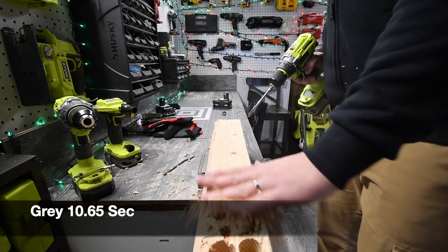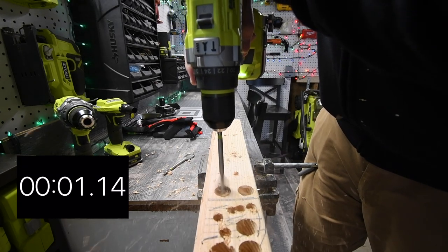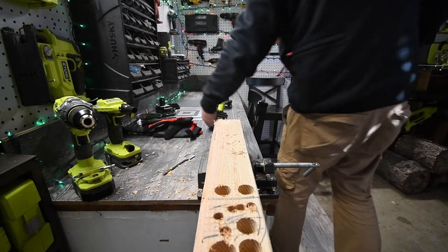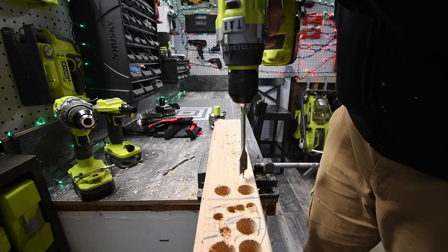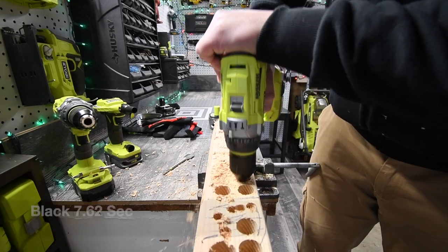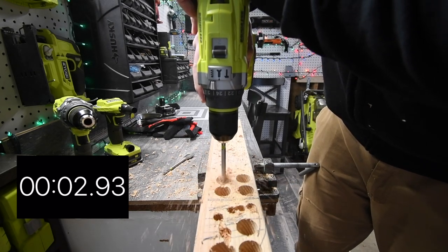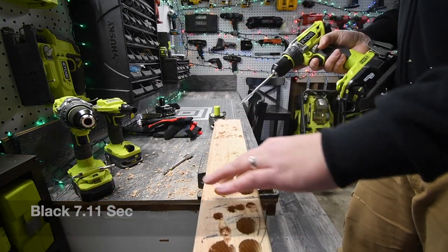We completed the gray battery test with the one inch spade bit, doing two holes. Now switching over to the black battery for the same test. No matter what, each hole stopped once, so at least that's consistent.